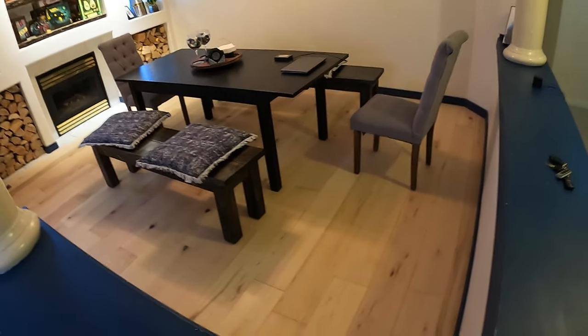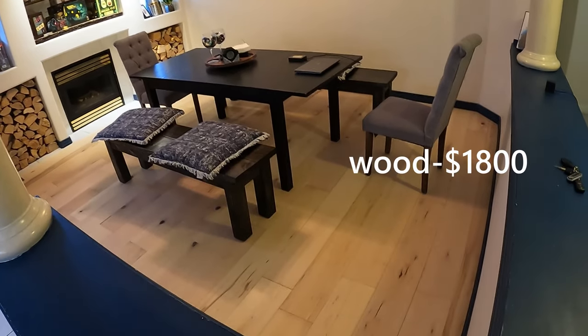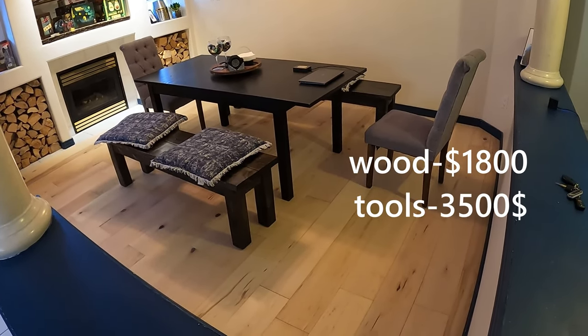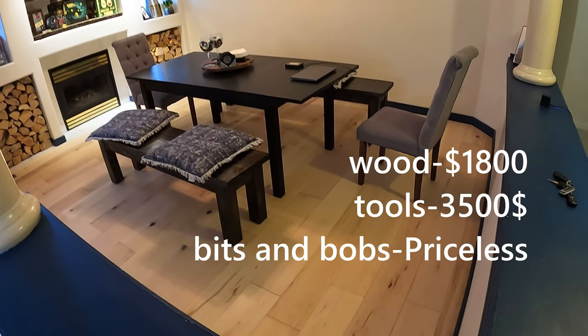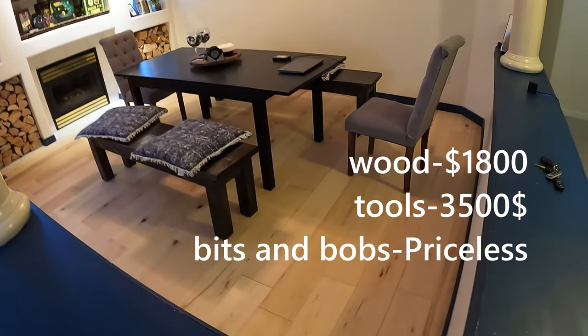Grand total — pretty simple little life hack: about $1,800 in wood, probably three to four thousand dollars in tools if you include the cost of the air compressor, the table saw, and all the little bits and bobs. Pretty affordable — definitely recommend it for any time you get a stain in your carpet.